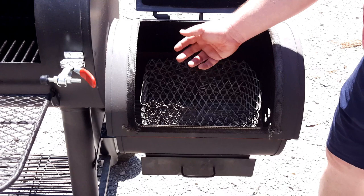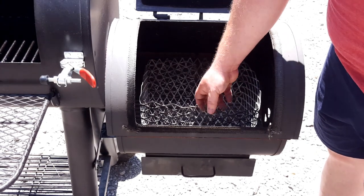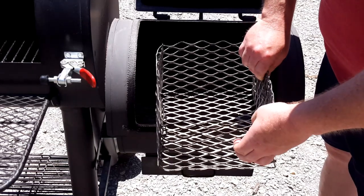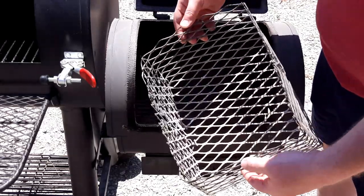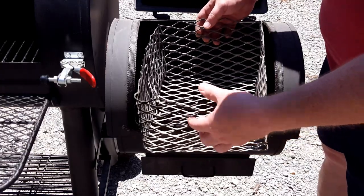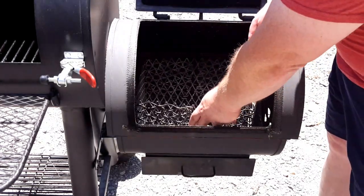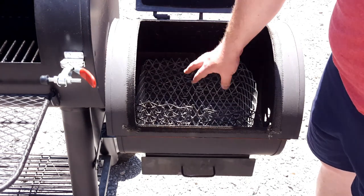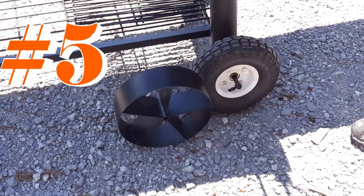Modification number four is a charcoal basket made out of expanded metal that you can get at Home Depot or Lowe's. I'll put a link to a YouTube video showing how to make one. You cut it out, bend it up, and fold some pieces back over to hold it in place. The only tool I needed was a die grinder. It holds the coals, allows air to flow around the outside, and the wood sits right in the basket — working perfectly while keeping airflow going as the wood burns.